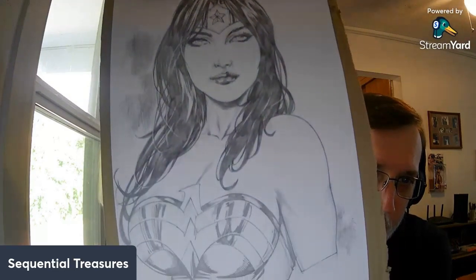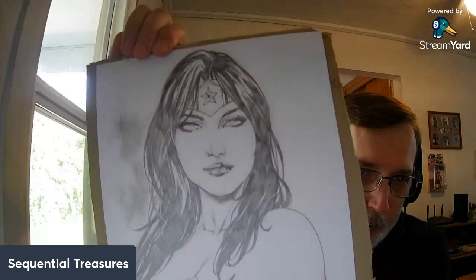So there you go — a nice Wonder Woman portrait illustration by a member of Ed Benes Studios. That's what she's getting, a little surprise for her. Shh, don't tell anybody, don't spread the word. I want to surprise her with this.